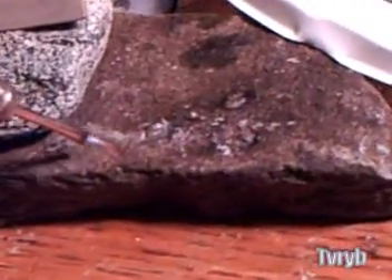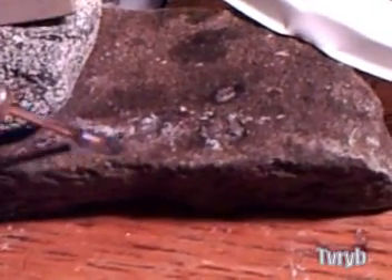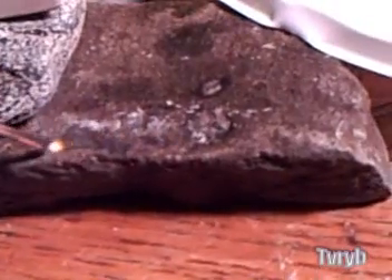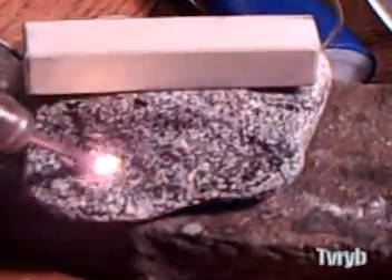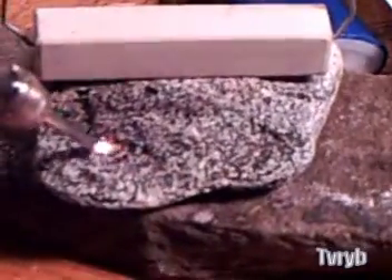The byproduct from this flame is water. This thing will melt glass, it'll melt metal, it'll melt stone — in fact it melts stone easier than it melts metal. Instantaneously it starts melting this piece of granite. That's amazing.